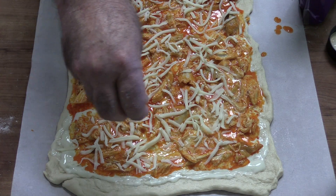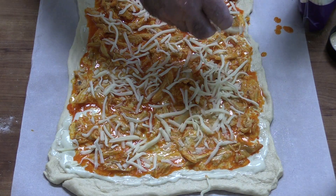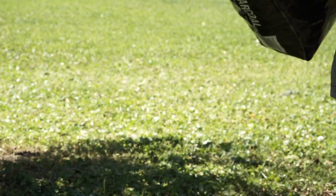Normally I would shred my own cheese instead of using the bag stuff. The reason I don't use bag cheese is they add a starch to stop the pieces from sticking together. But in a case like this, where you have to spit out a lot of pizzas, you'll save time and money going with this — and it's going to work just fine. You're still going to have a good melty cheese. I'm going to get the pizza oven fired up, set this off to the side, and while it's coming up I'll put the second one together as well.